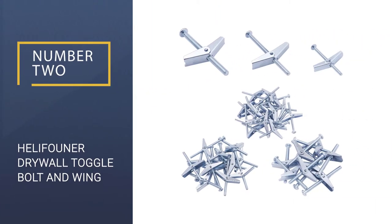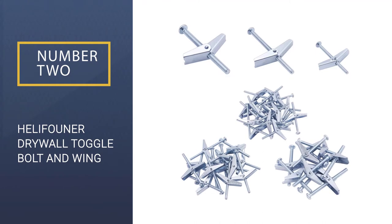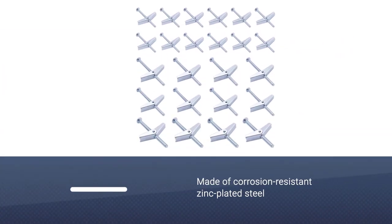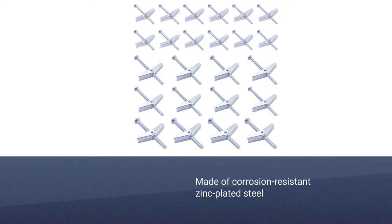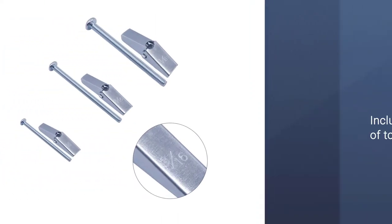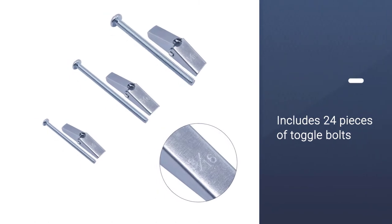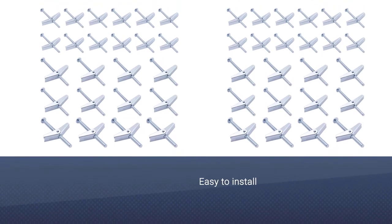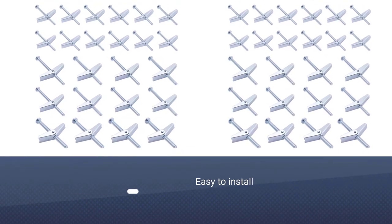Number 2: HELIFOUNDER Drywall Toggle Bolt and Wing Nut. Heavy objects are notoriously hard to mount on drywall, and the results can sometimes be disastrous when you use the wrong fasteners. The HELIFOUNDER Drywall Toggle Bolt and Wing Nut are ideal for heavier objects, such as a large picture frame or an ornate baroque frame mirror.